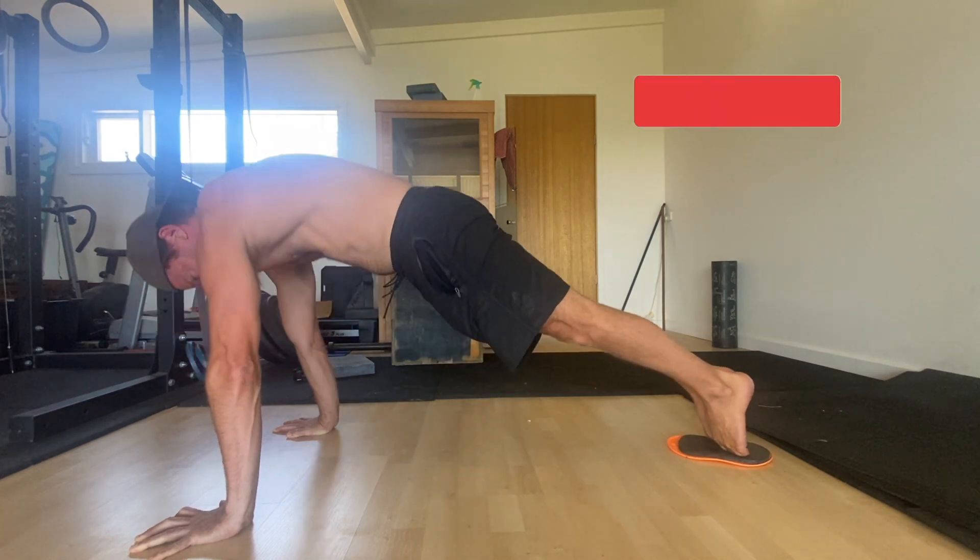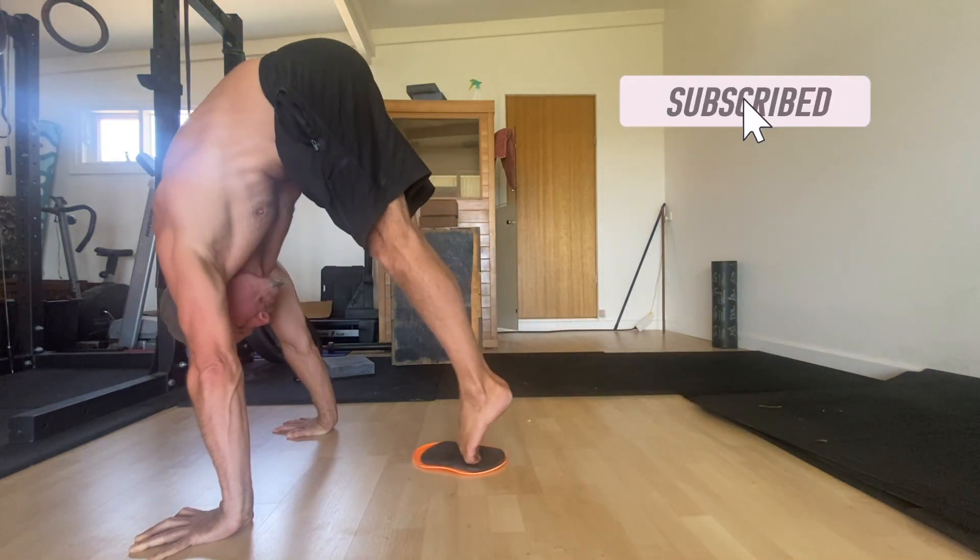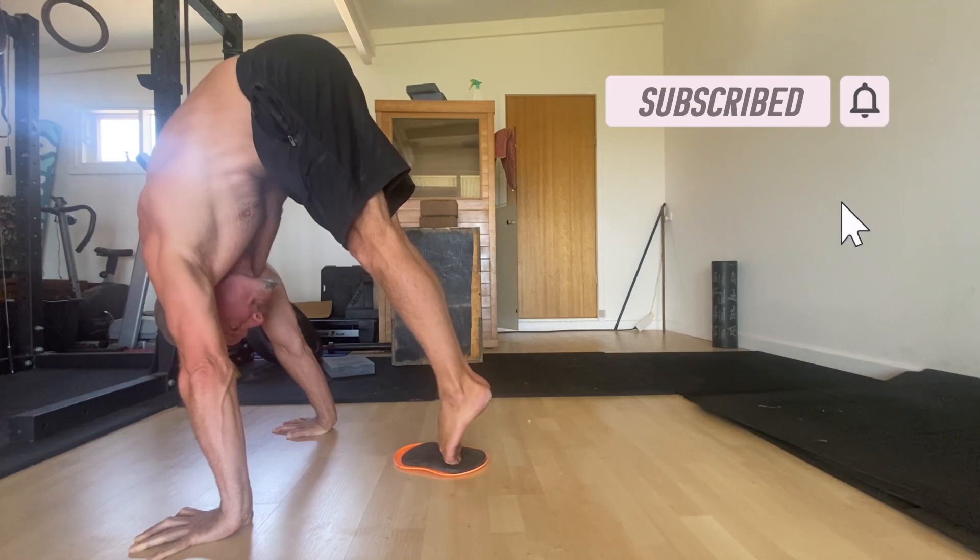You can use them to improve your split kick-ups to handstand, tuck jump, straddle jump, and pike jumps to handstand, and even your planche.